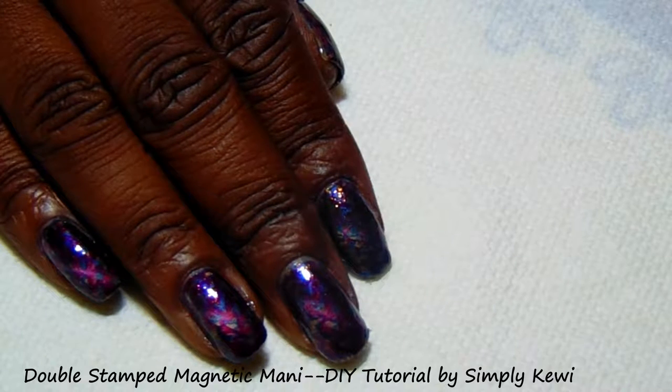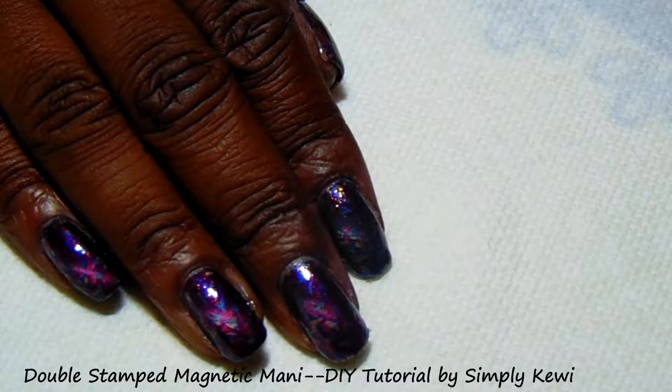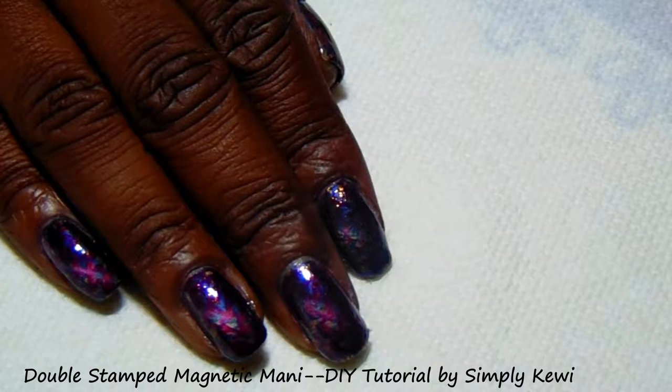Hi guys, thank you so much for stopping by my channel. This is Simply Kiwi. I wanted to do a fun manicure today — I'm doing a magnetic manicure but it's also with double stamping. Let me show you the items that I've used.